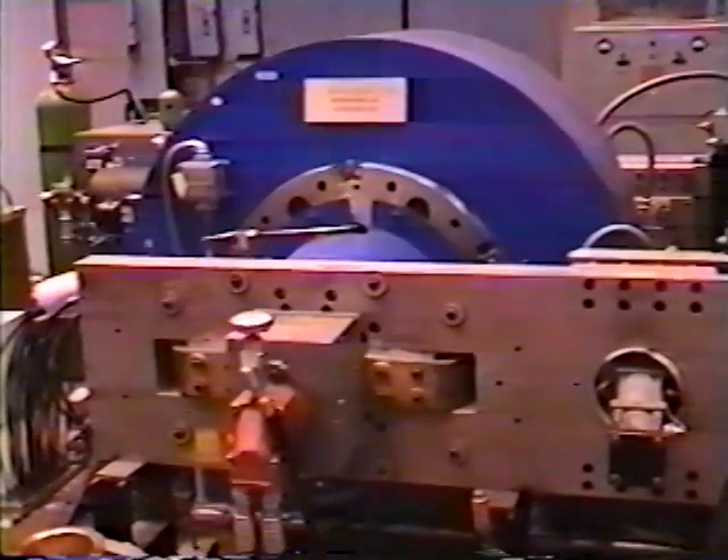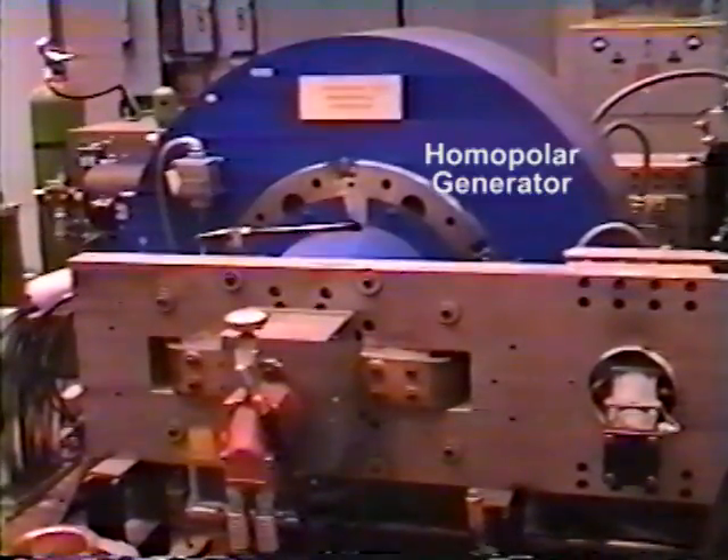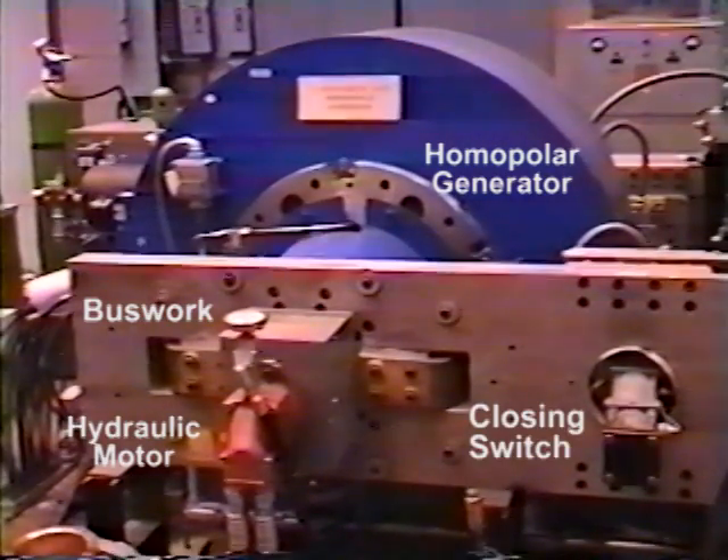Shown here are the basic generator components: the homopolar generator, bus work, hydraulic motor, and closing switch.